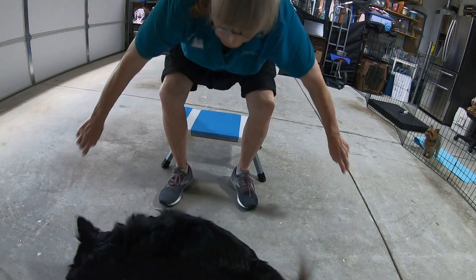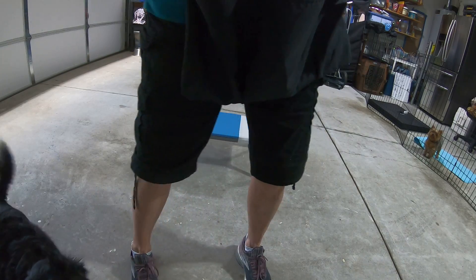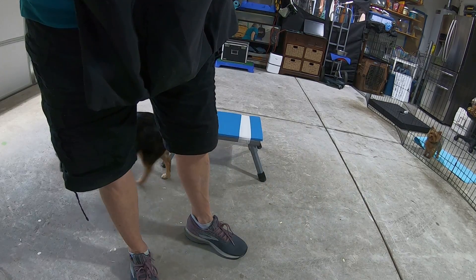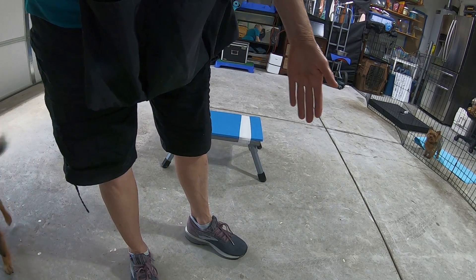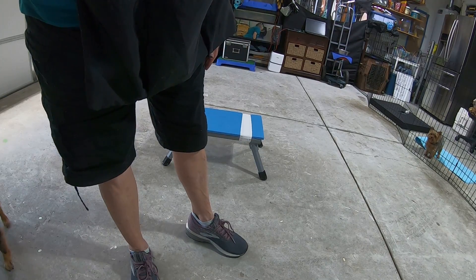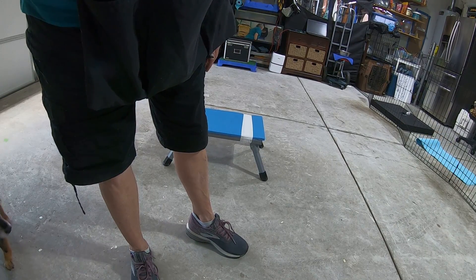Okay. There's your hand target — practice, practice, practice. Remember, small. One to three inches to start. Once they're proficient, six inches. Then you start to move the hand away so they start to follow the hand. Small steps. Guarantee success.